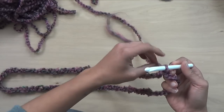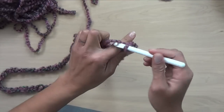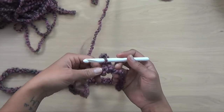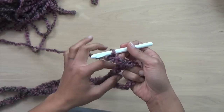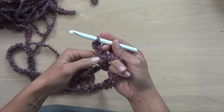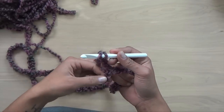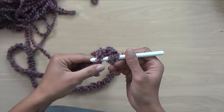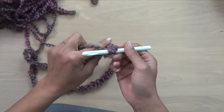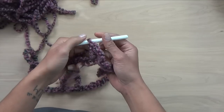Now let's move on to round one. The pattern tells us to chain three, which is going to act as our first double crochet. Chain one, chain two, chain three — this is our pretend double crochet. The next step says to double crochet in each chain around, and then join at the end with a slip stitch. So here we go — yarn over, find my next stitch, yarn over come through once, yarn over come through two, yarn over come through the last two. And that is a double crochet.